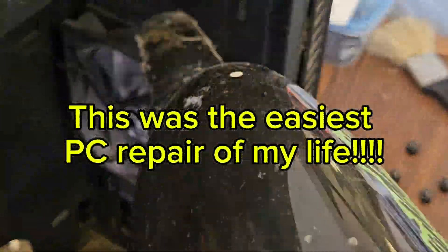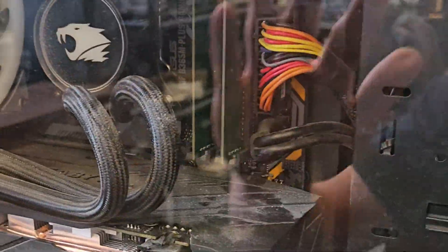This was the easiest PC repair of my life. Today I'm going to repair my buddy's desktop PC. He thinks the motherboard shorted out during his move, and he says it doesn't power on, so we're going to look into it and get it up and running again.